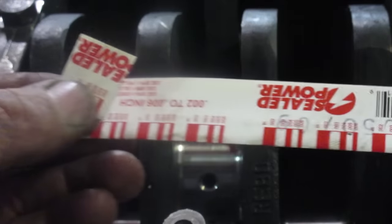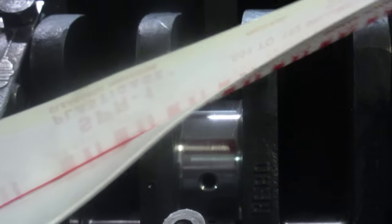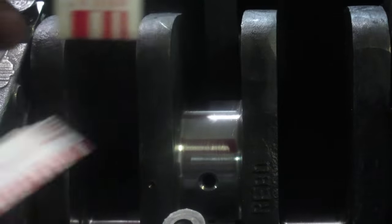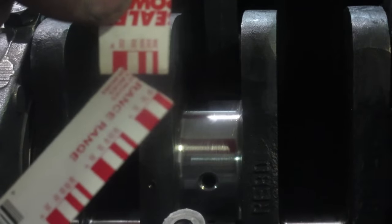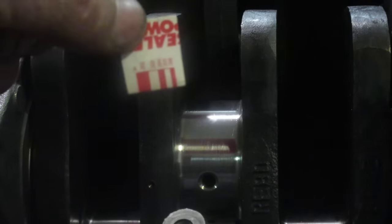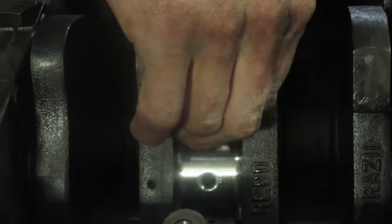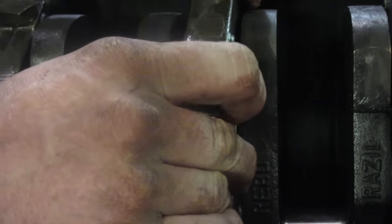This is called plastigauge — buy it in a strip, it's super cheap. It's just a little piece of plastic or clay that you lay on the bearing journal, torque it down properly, and it squishes flat. You can read the width: the thicker it is, the less clearance you have. You need about 2,000 to 5,000 thou to allow for thermal expansion and for the oil to get in between. After wiping the oil off, just lay a little piece right there on top.